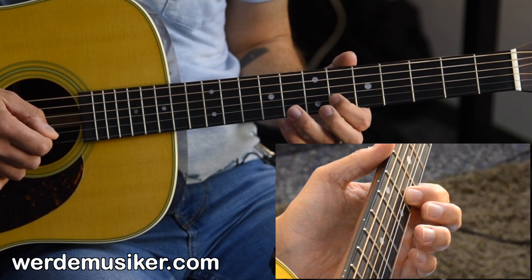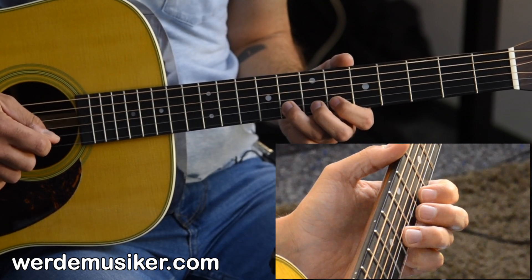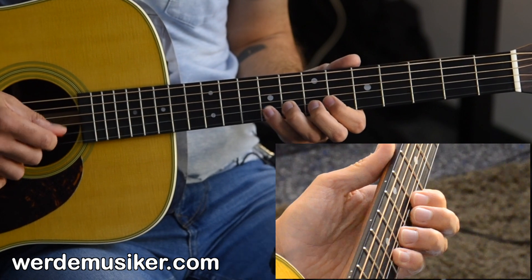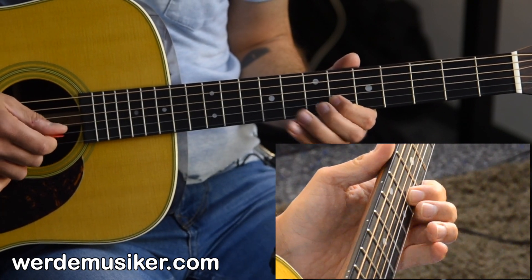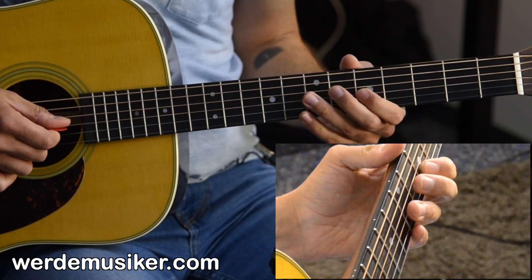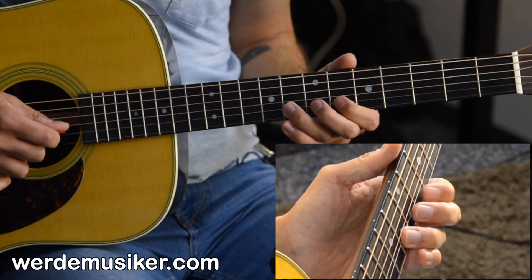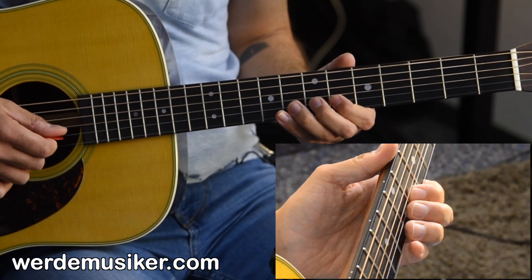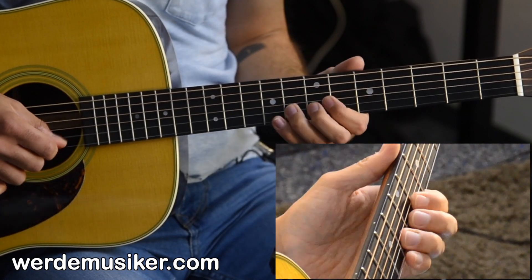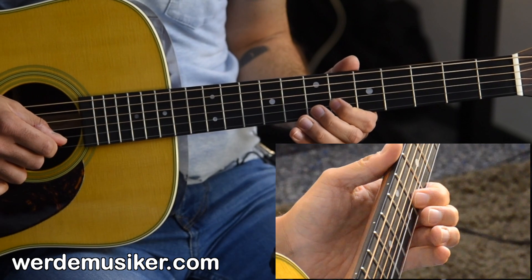The whole phrase runs: 8, 6, 5, 8, 9, 8, 6, 8, 6, 5, 8, 9, 8, 6, 8, 6, 5, 8, 9, 8, 6. The pattern of 8, 6, 5 and 8, 9, 8, 6 repeats through this section.